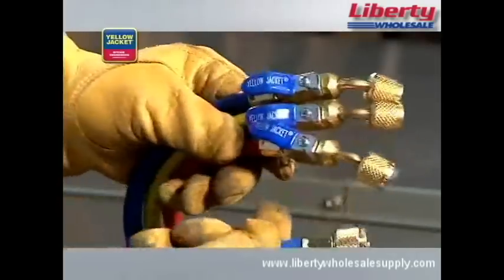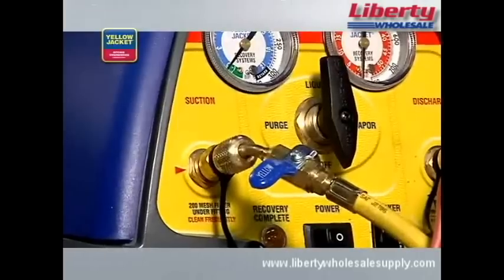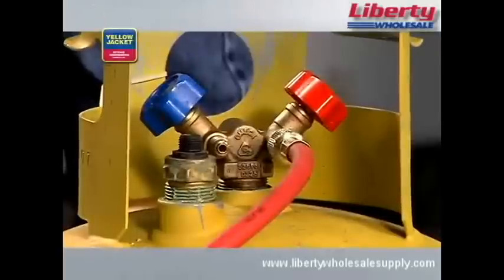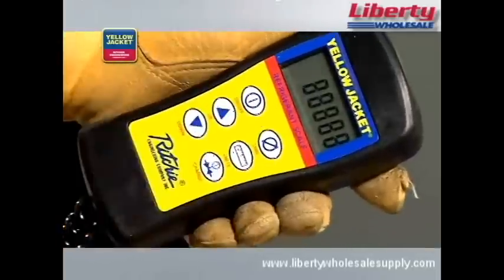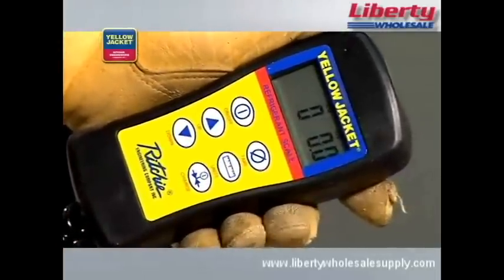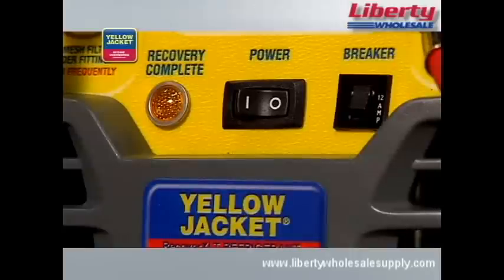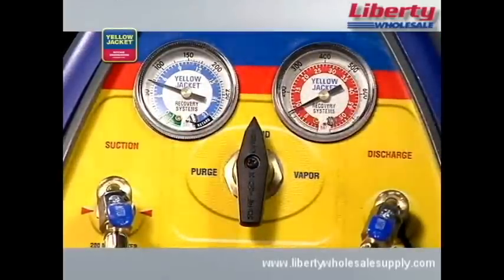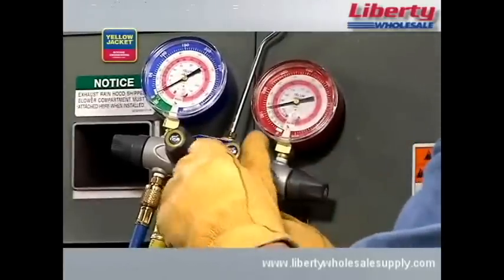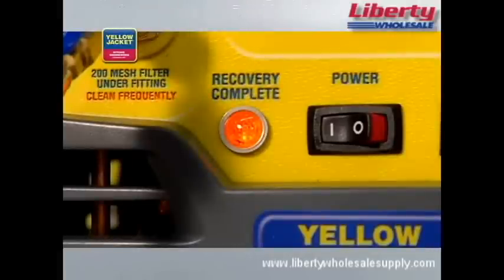We're using quarter-inch hoses like these Yellow Jacket Plus 2 hoses. When you're done making all connections, your setup should look something like this. Before beginning the recovery, purge all hoses of non-condensibles. Now, open the liquid valve on the recovery tank. When using the Recover XLT model as shown, you'll need to zero out the scale and monitor it to avoid overfilling. DOT regulations mandate that tanks cannot be filled beyond 80% capacity. You're now ready to turn the recovery unit on. Turn the selector valve on the recovery unit to liquid, then open the high side valve and the utility port on the manifold. The unit will recover until the low pressure switch shuts down the unit and the lamp indicates recovery complete.